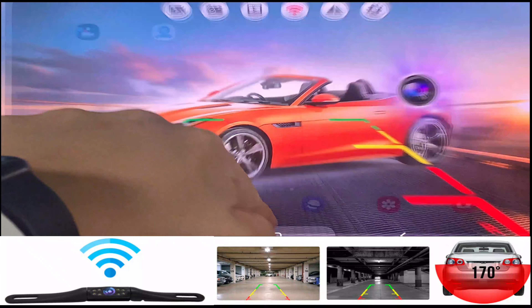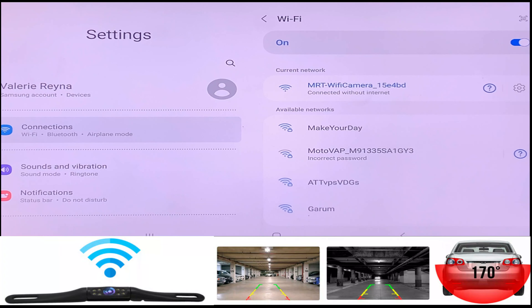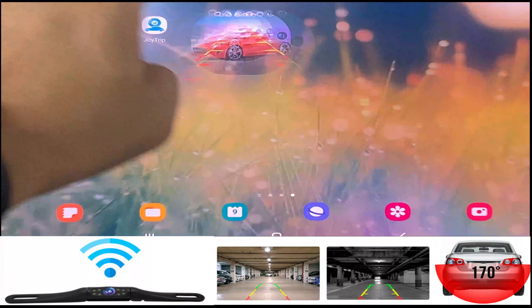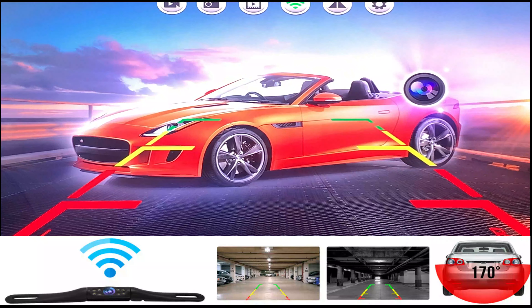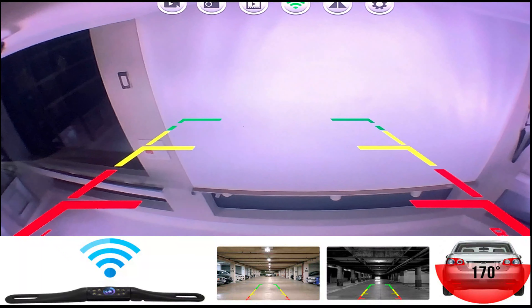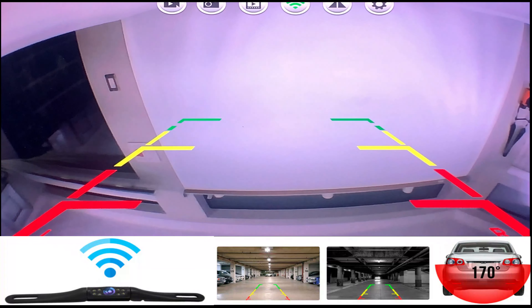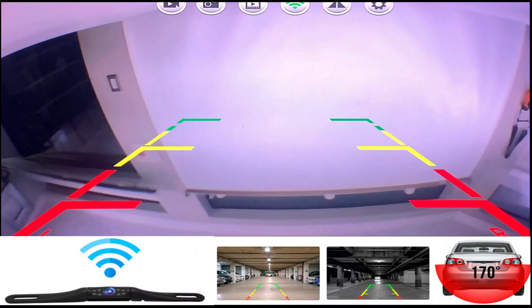Now you need to go back to your settings and connect to the internal Wi-Fi license plate. Go ahead and refresh that. There it is — the MRT Wi-Fi camera.